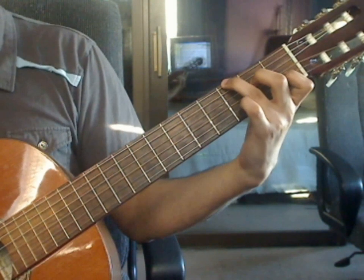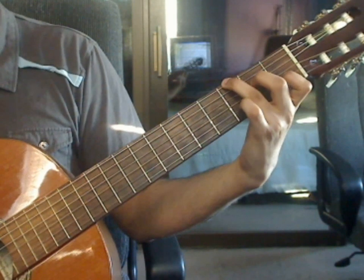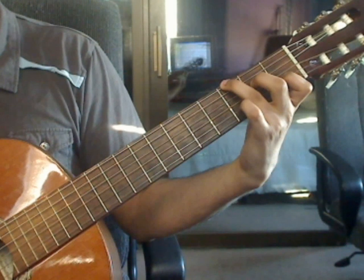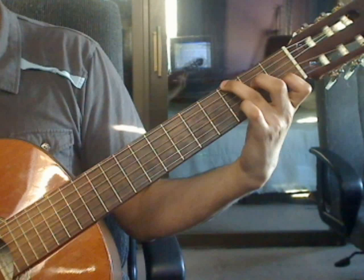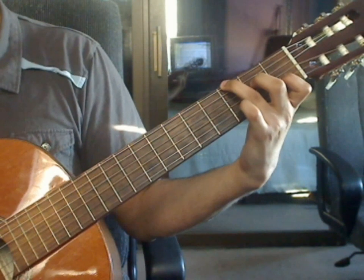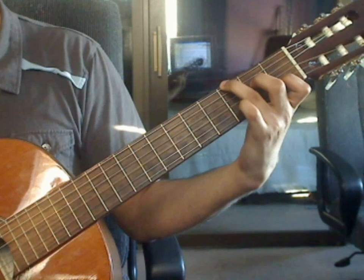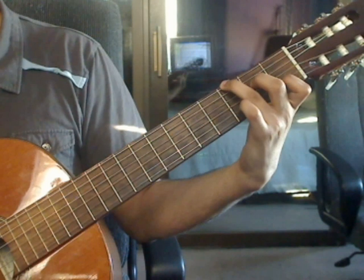Beat 1: 6th string 3rd fret, 4th string 2nd fret, 3rd string open, 2nd string 1st fret. Beat 2: 1st string open, 3rd string open, 2nd string 1st fret, 1st string open.